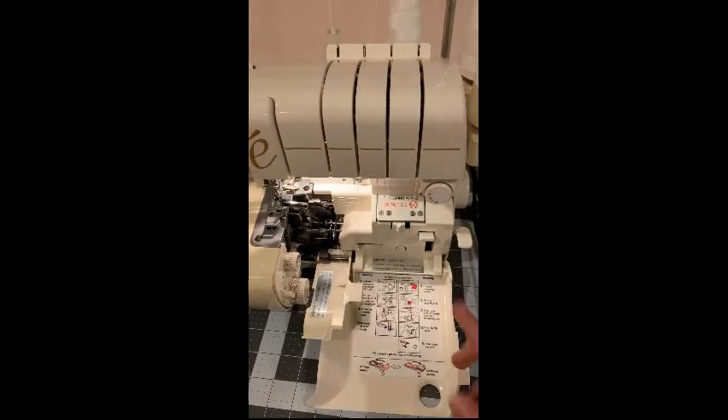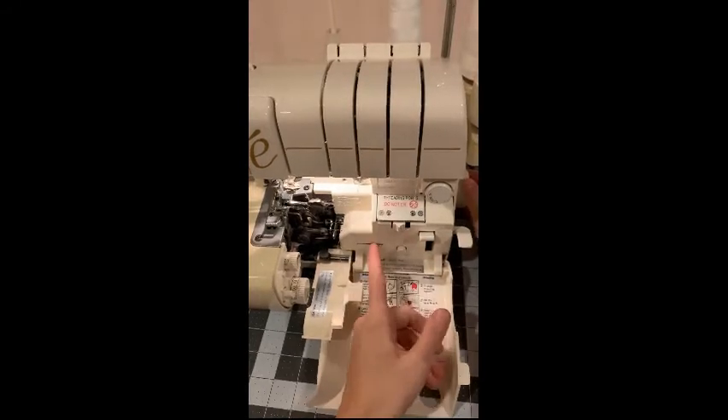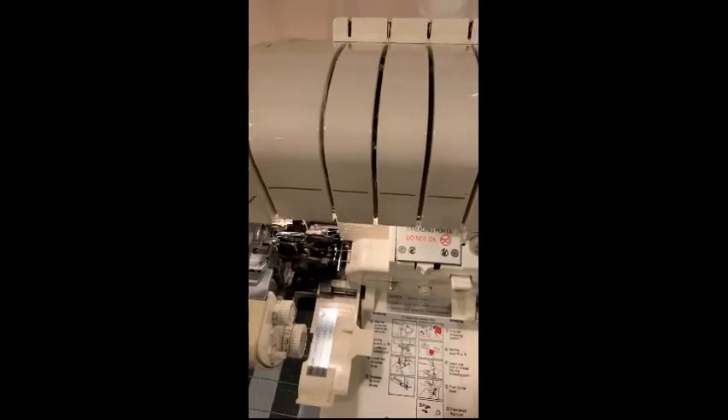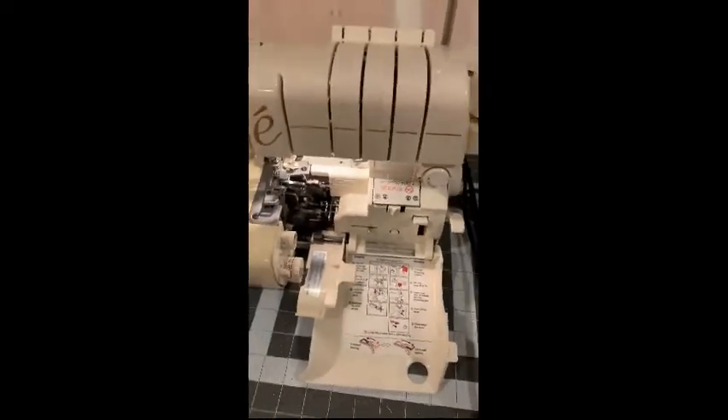That's both loopers done. At this point I can slide this back and you can see there's thread coming through. The tunnel was just used to thread the machine.